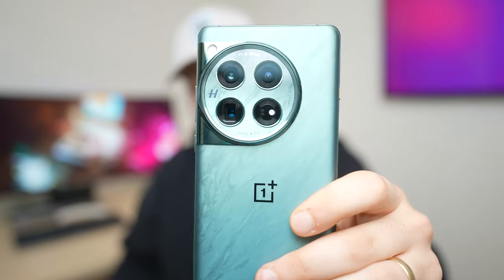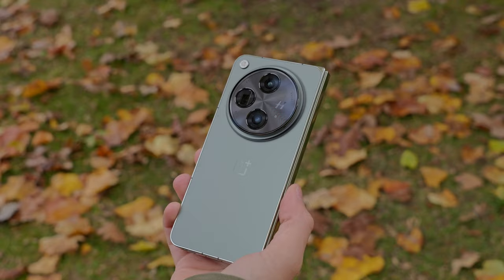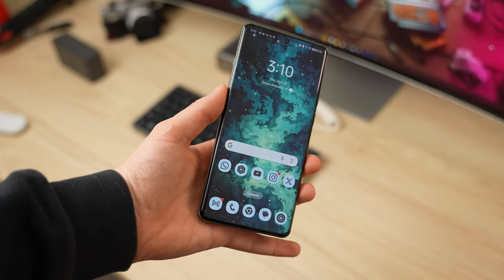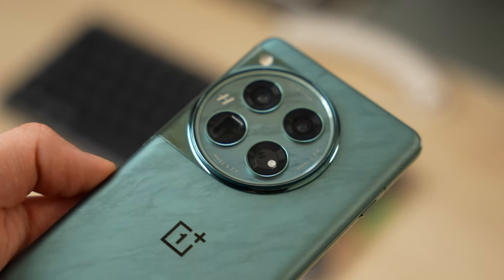While I have been absolutely loving my time with the S24 Ultra, I have been getting a lot of questions about the OnePlus 12. I'll admit this phone wasn't on my radar. I did spend some time with the OnePlus Open, which I did really enjoy, but as far as OnePlus's regular flagship contenders go, this is a first for me.